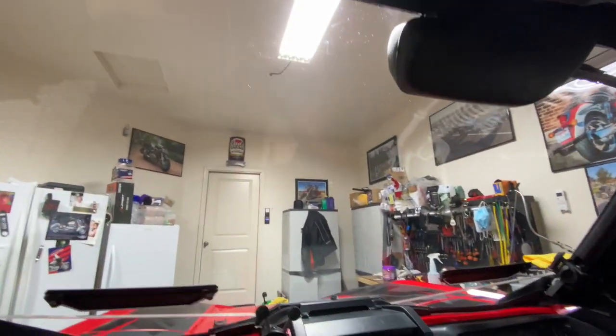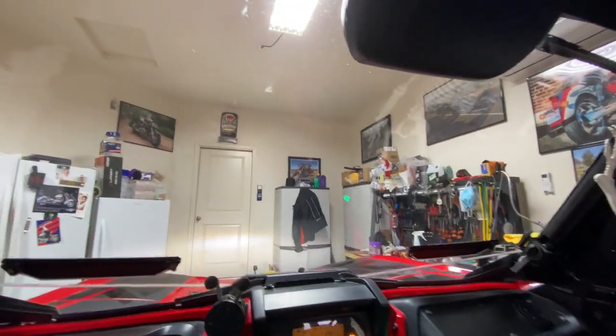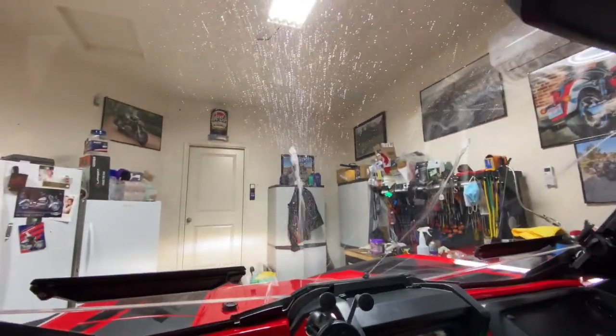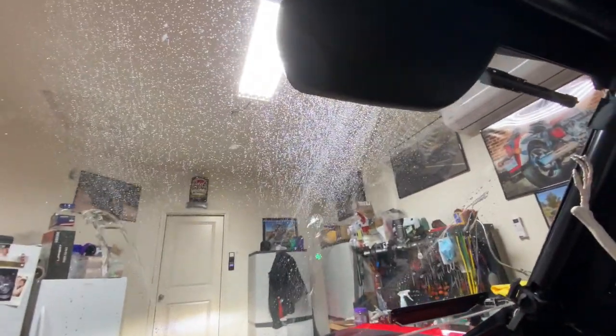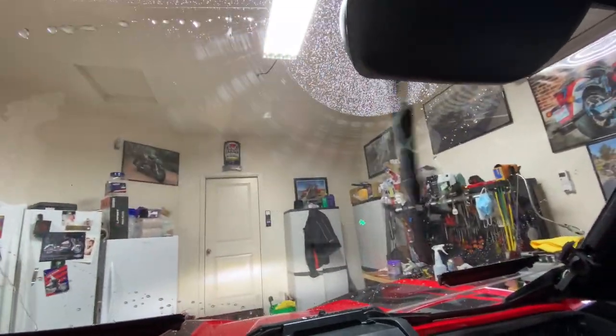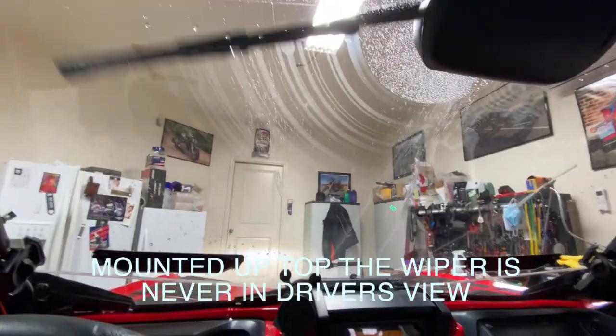I know you want to see it, so I'm going to do a quick demo here of the kit. This is the button for the washer. You can see it does a pretty good job covering the windshield — it's a full 170-degree sweep, so it really does a good job of clearing the entire windshield for you.